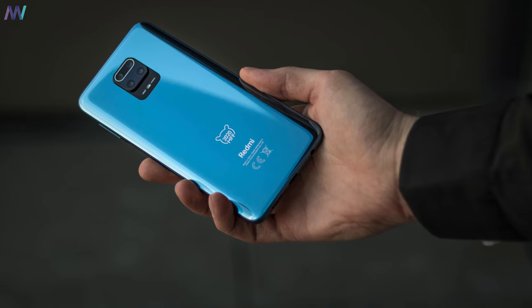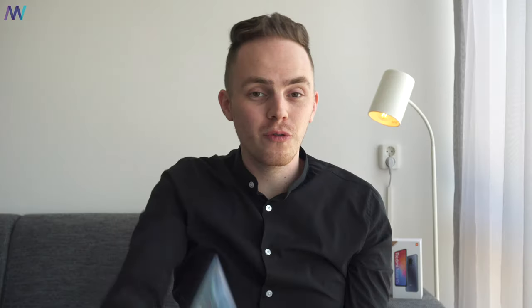This Redmi Note Mi Fan Festival smartphone is a special version of their latest mid-range model released for the international market, dedicated to Xiaomi's Mi Fan Festival. If you want to know more about the Mi Fan Festival or grab one of those exclusive Mi Fan Festival units, make sure you visit the link in the video's description.